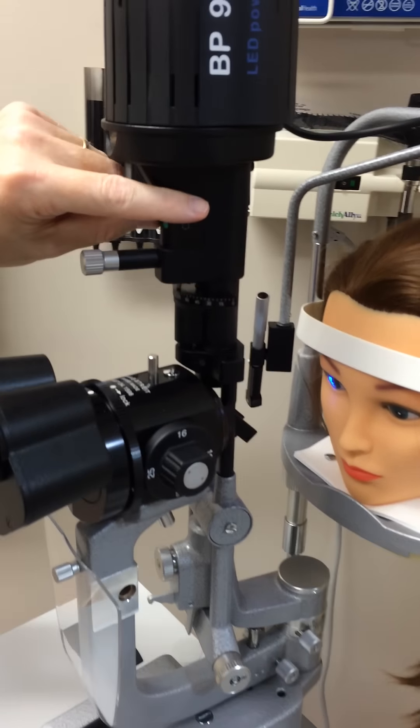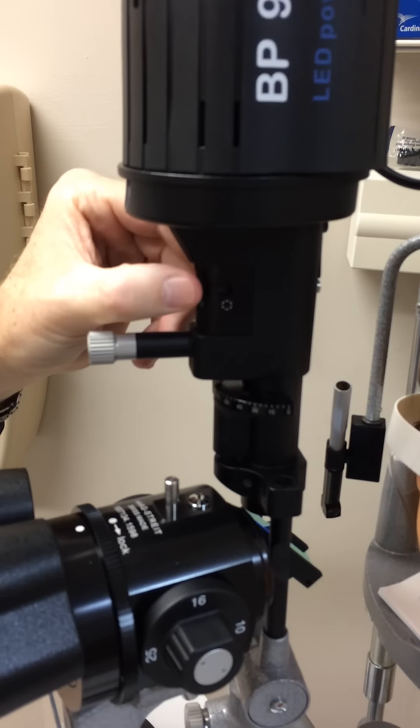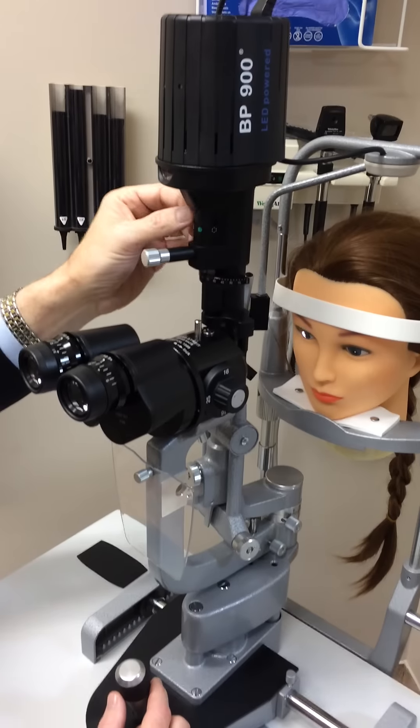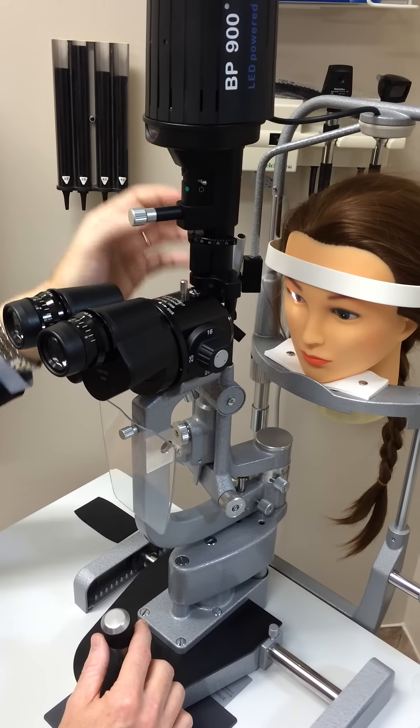The switch up here you should almost never need to use. This is for the brightest white light. Green we never really use. All the way over is the less white light. You really don't have to use this switch at all — keep it all the way to the right, which is probably the best place.